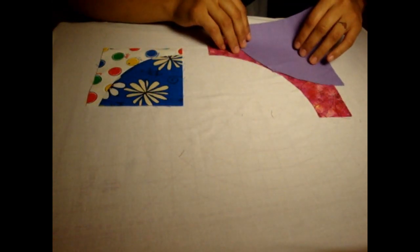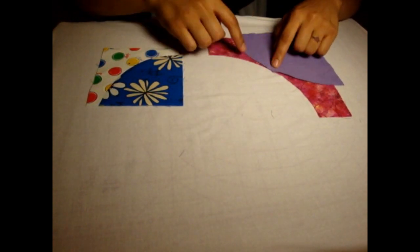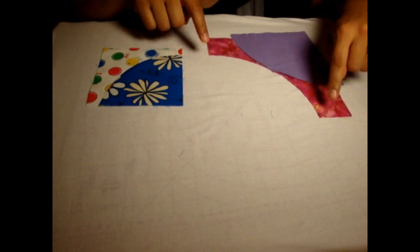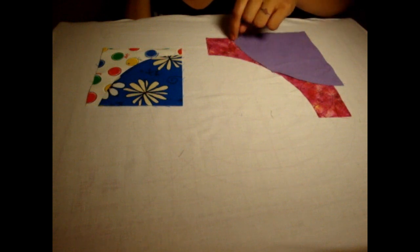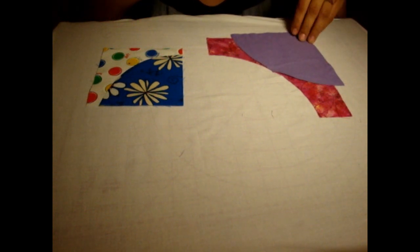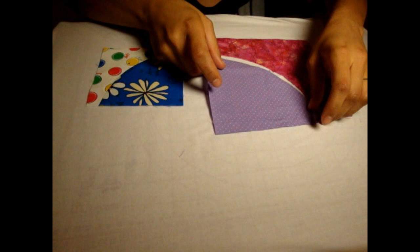If you were to sew this traditionally — with a bunch of pins and trying to ease these curves into this side — you can see it's a little awkward. The center notch does help; you pin it in place there and kind of work your way around it. But for a beginner, that can be both time consuming and a little bit difficult to figure out.